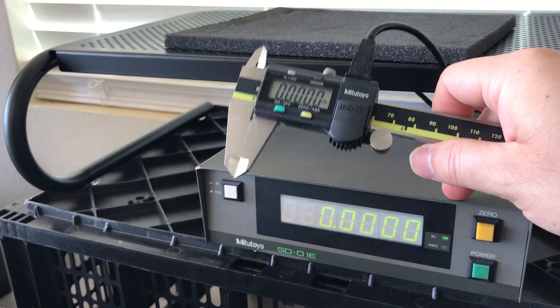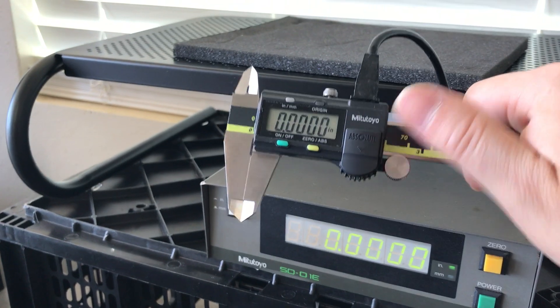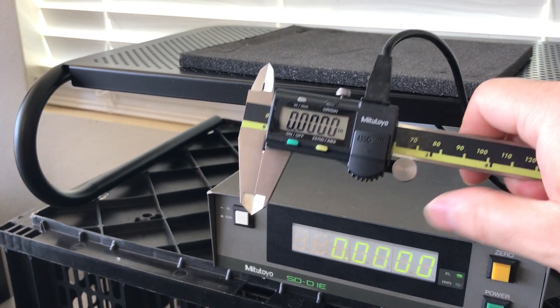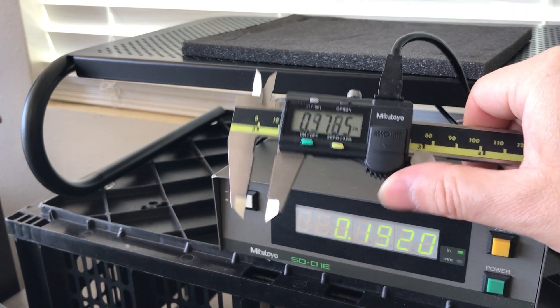I bought it off eBay for about 70 bucks, not knowing if it worked or what, but it came with the cable and it came with the adapter, and lo and behold, it works like a charm. It's fantastic.